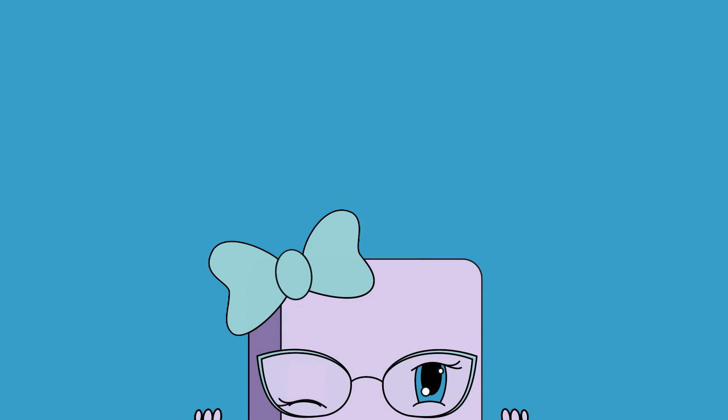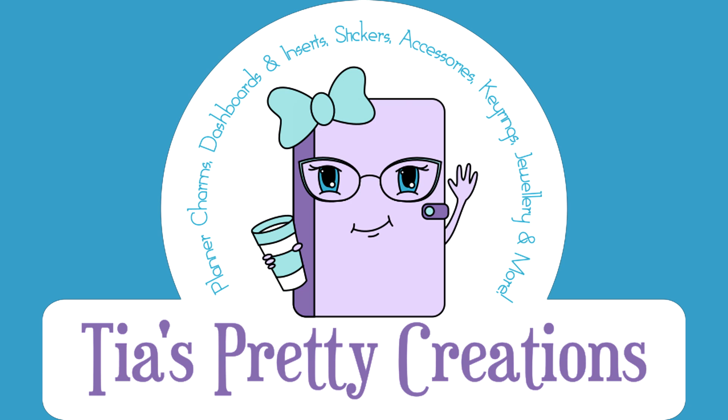You can find me all over social media through Instagram and Facebook. I'll see you in my next video, bye!